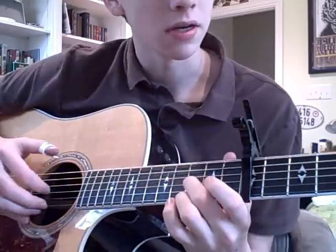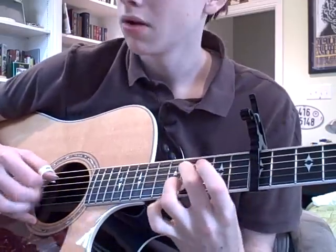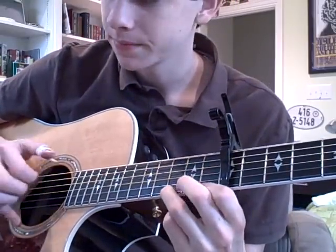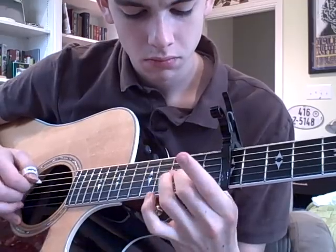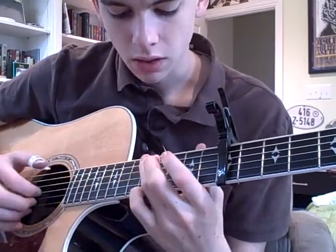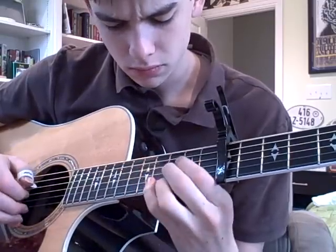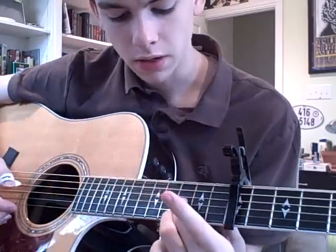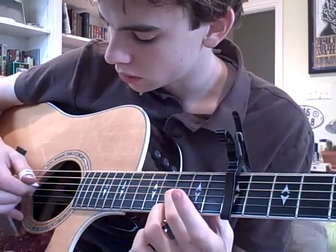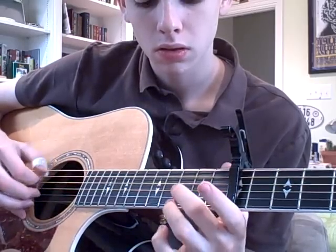That note's in there — it's a weird note, but it's in there. Sorry, I didn't explain the second half of that very well. So after that, you've got these two fingers in parallel here on the third fret of the E string and the G string, and then first and second fret, and then just open.